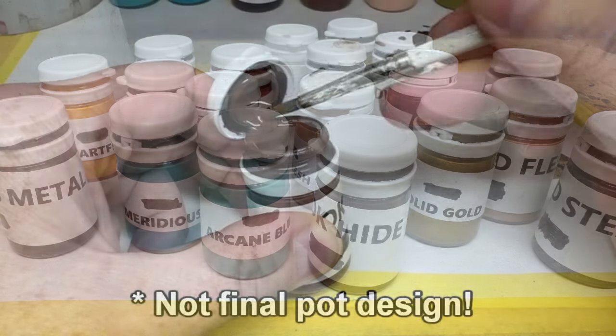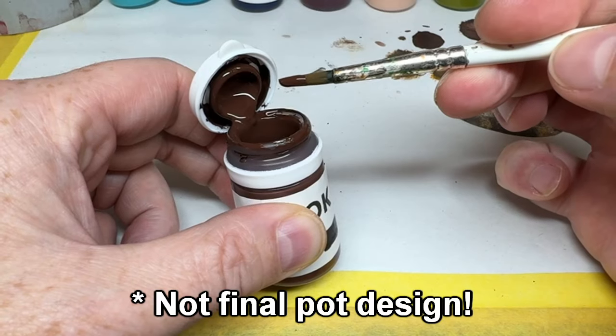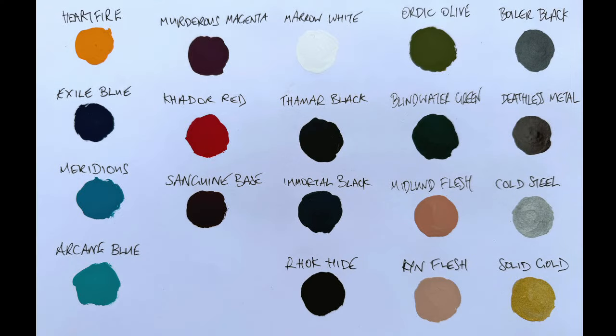I was sent 19 colours in total. The first thing I did was put together a colour swatch to get a better idea of what I was dealing with, and it's a pretty decent spread of useful colours — a couple of greens, some blues and reds, a couple of flesh tones, brown, yellow, white and black, and four of the metallics. Two of the colours did catch me off guard: Immortal Black is actually grey, and Boiler Black is actually a dark gunmetal metallic paint, but everything else seems straightforward enough.